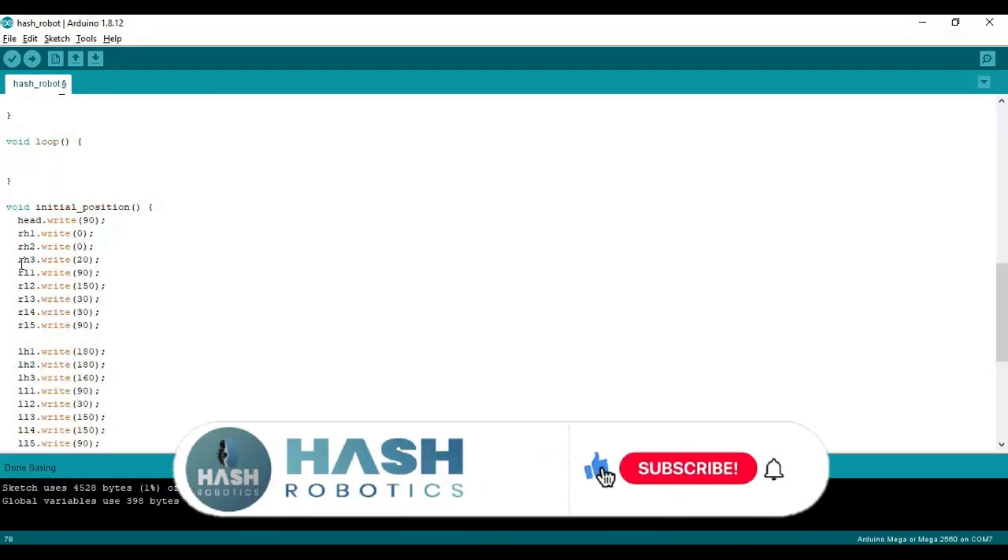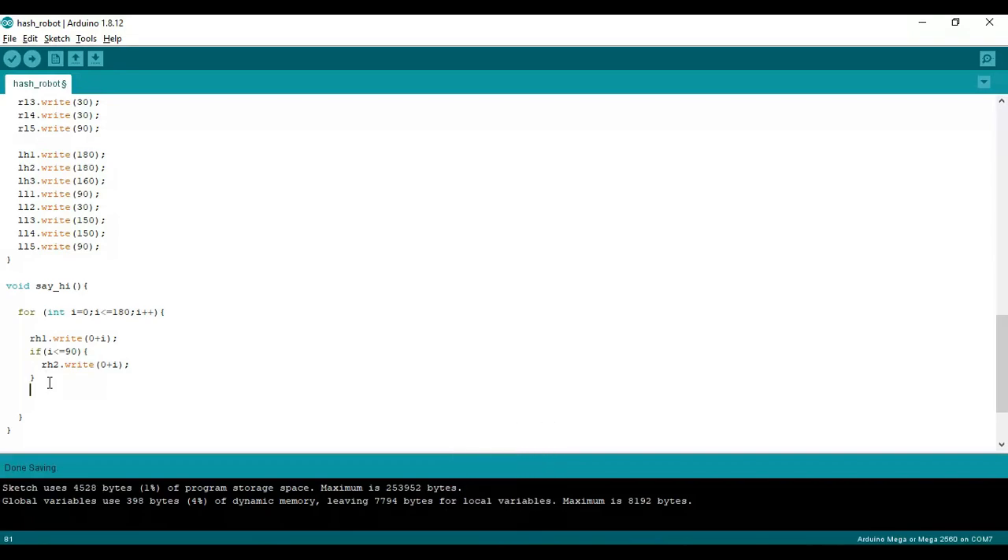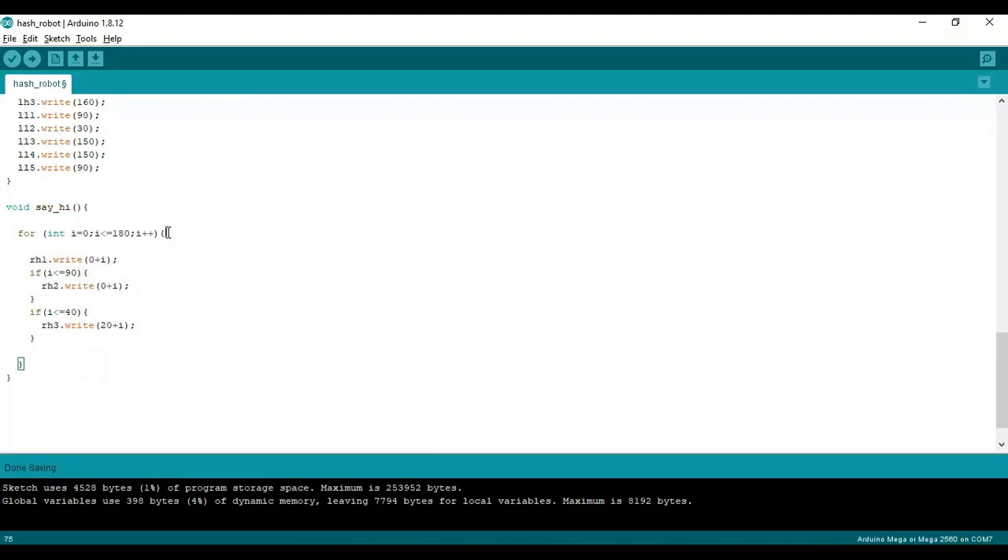The initial position of RH3 servo is 0 degrees. We have to move that to 60 degrees.